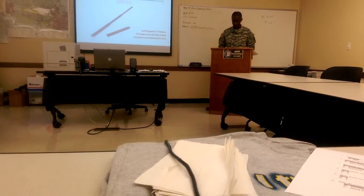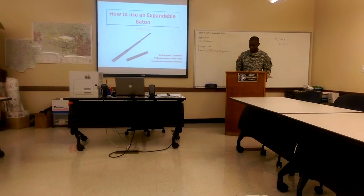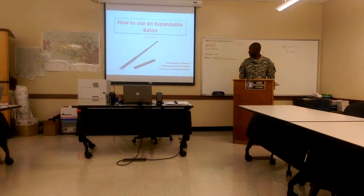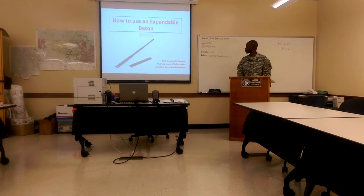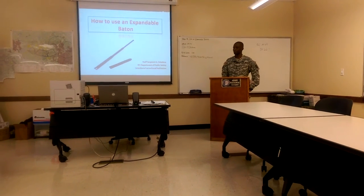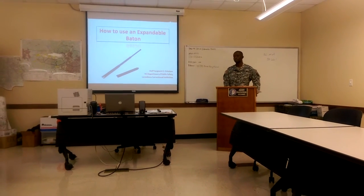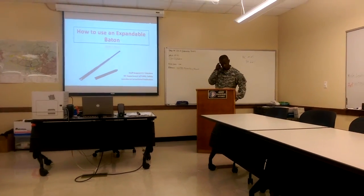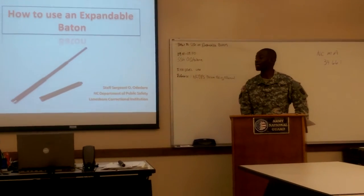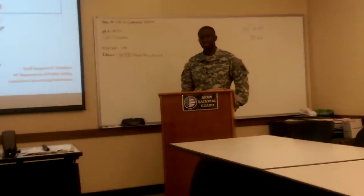It's been a little bit of a while we've been doing this. I just want everyone to be motivated. Motivation is the key to get through some of the classes that we're going through. This class is about how to use an expandable baton. My name is Staff Sergeant. This is my unit. I've been here about a year. If you're motivated, the class is probably not going to be as boring as it could be. I will do my best to make it a little exciting. I'm a National Guard guy, not active duty.